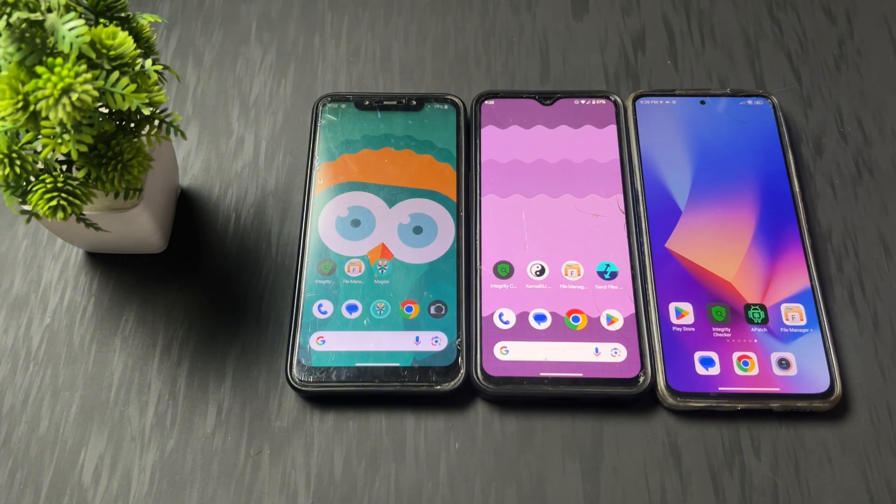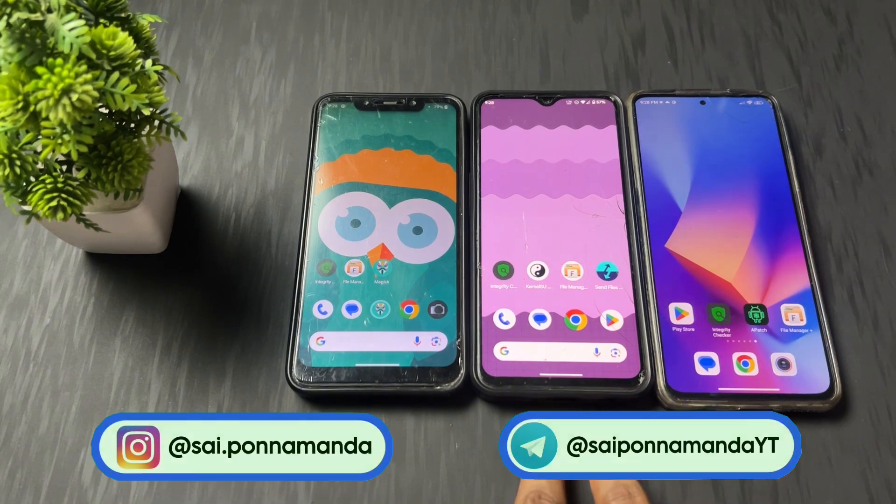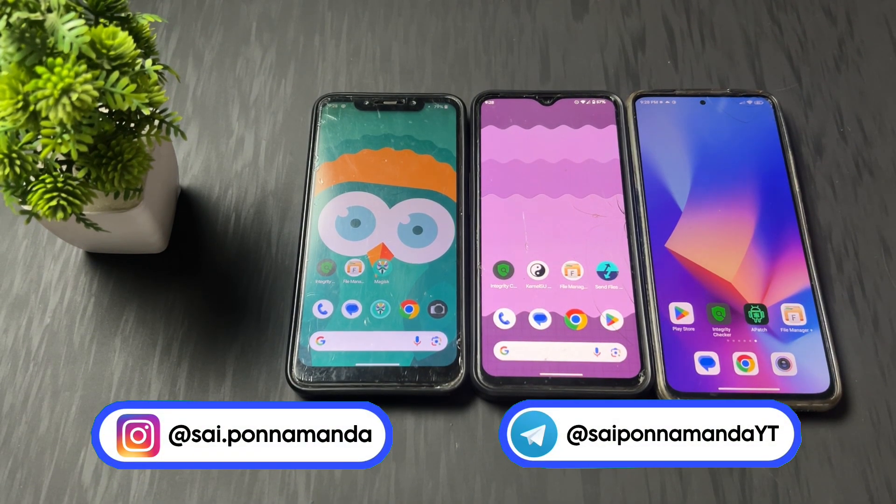Hey guys, Sai is here back with another interesting and most important video. My first phone is rooted with Magisk, second phone is rooted with Kernel SU, and third phone is rooted with Apatch.